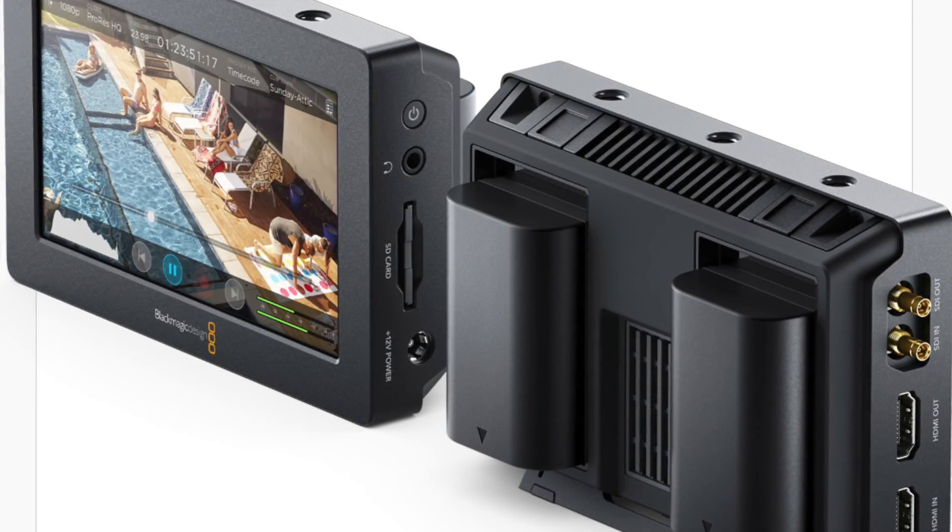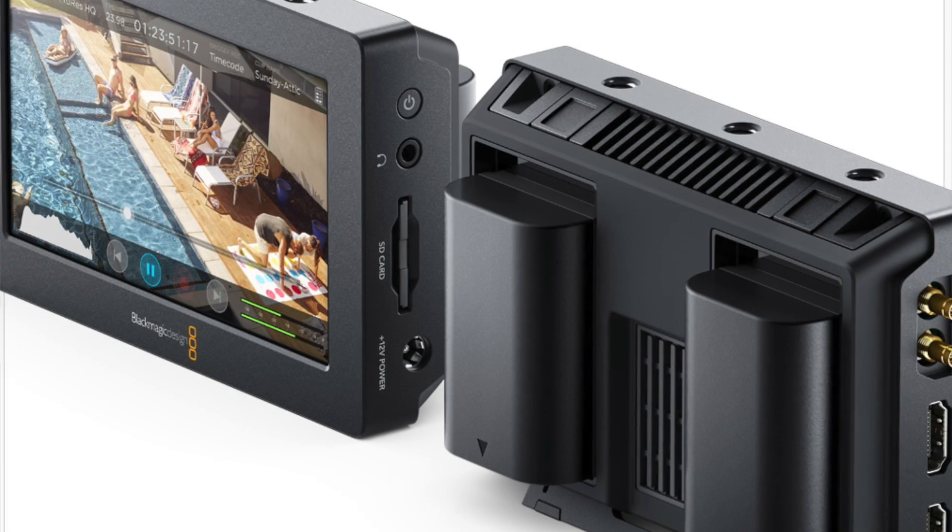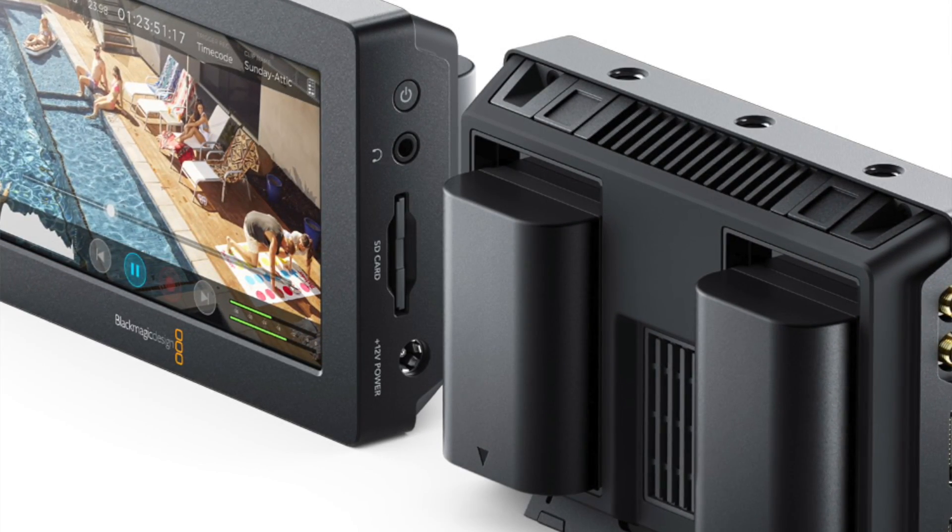That's where something like the Blackmagic Video Assist comes into play. The Video Assist is both an external recorder and an external viewer for your digital still cameras that have video capabilities. You simply connect the Blackmagic Video Assist via HDMI — it also has SDI connections — and when connected to the camera you can record directly to this device and view on this device.